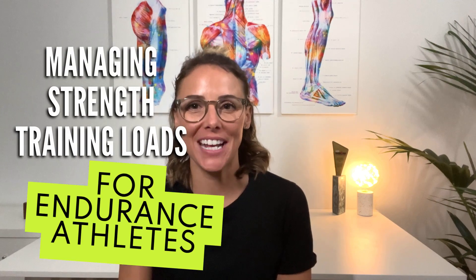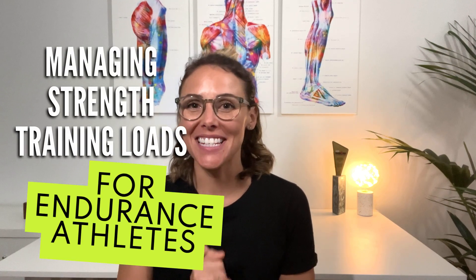Hi everybody, it's Kate from Valero and today I'm going to be discussing how to dial in your loads for your strength training exercises. So let's get started.